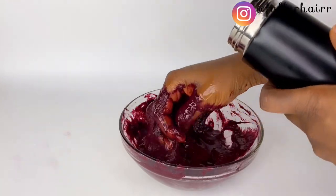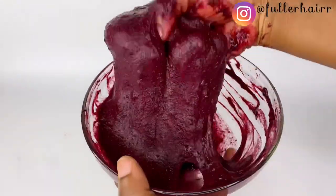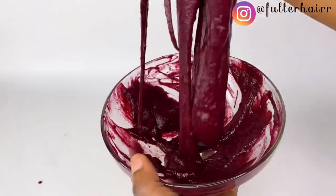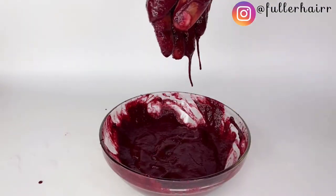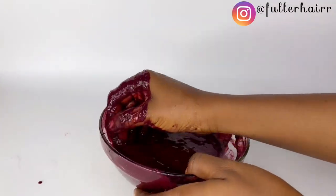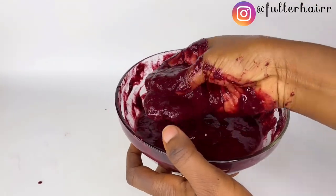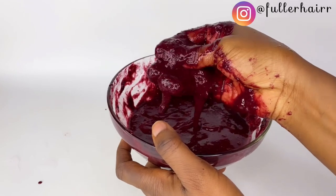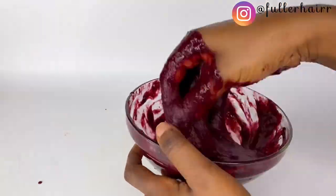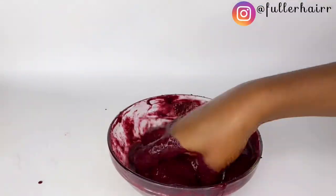This mask can be used on all hair types, whether permed or natural — do not say you're permed and can't use this. I will be demonstrating how I use this mask, so please keep watching. Mixing takes a lot of time; you just have to be patient with the process to get the perfect mask. What I'm trying to do now is break up the hibiscus — I don't know why it clogged together and became lumpy, so I was trying to dissolve that.